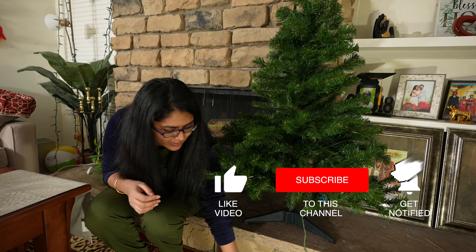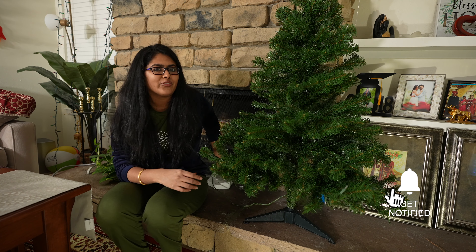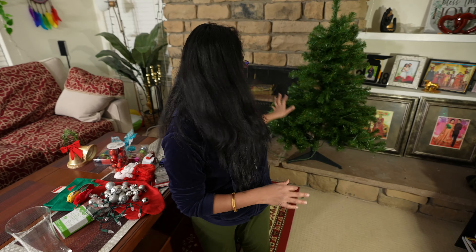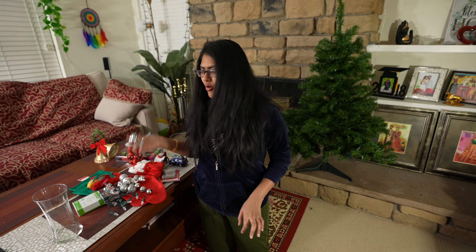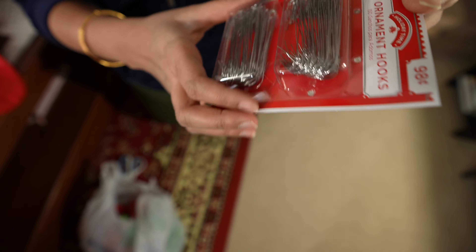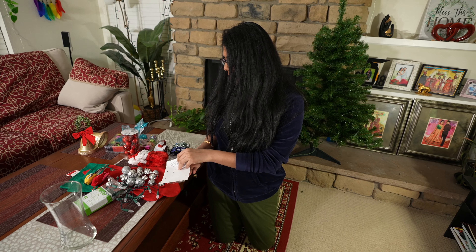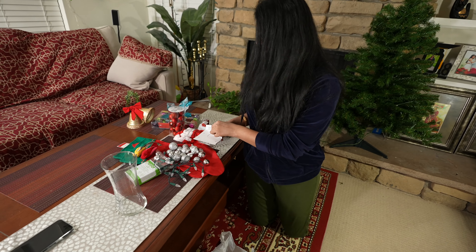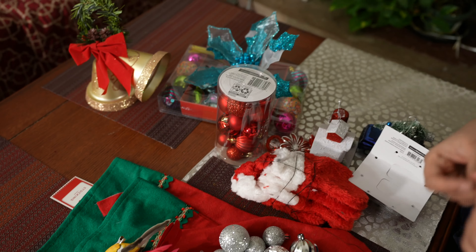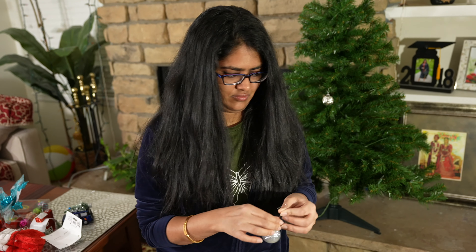This is ready. Now I am opening it. So after opening all the branches, I will connect the lights already. So I will connect them and then see how the final output is. I opened the tree and now I will put these bobbles. So there are also extra ornament hooks available in the market, so they will be easily attached. So now I have two colors — silver and red.